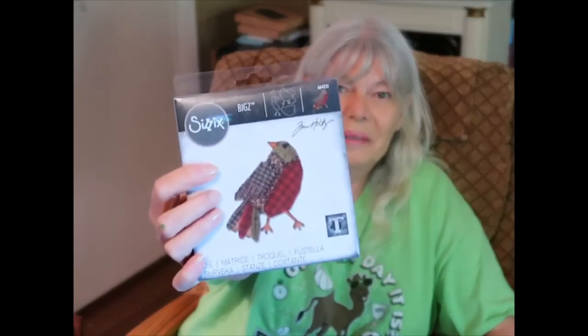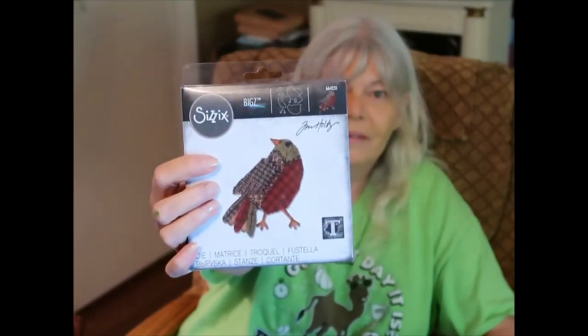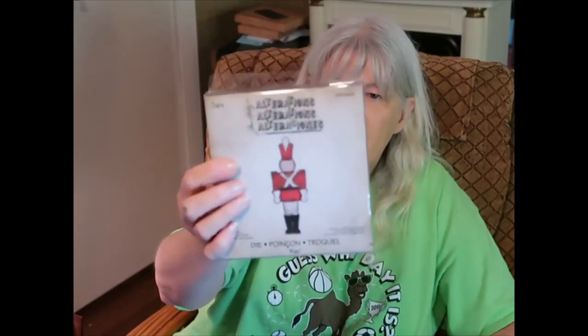I like that bird — imagine it with different color fabric. There's a little beak and details, so it's a pretty big bird. Oh my gosh, there are a lot of pieces! That one is little but would make cute little ornaments in different colors of fabric or even paper. You could use Mod Podge or something to make it last, and here's a stocking die.